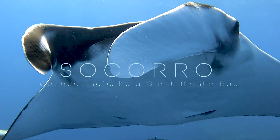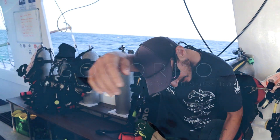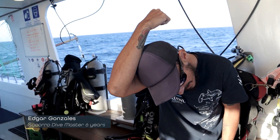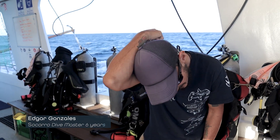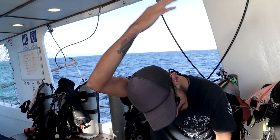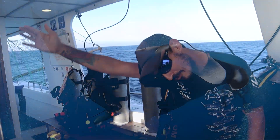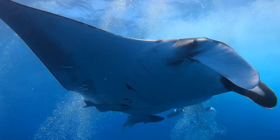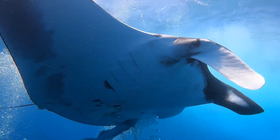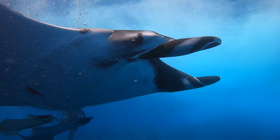You have to imitate the manta, so when you do it, you have to sort of move your hand and your arm a little bit inside and kind of make a circle so the manta can see this movement. But when you are doing it, you have to try to be at the same level of the manta ray — kind of saying hi to the manta.